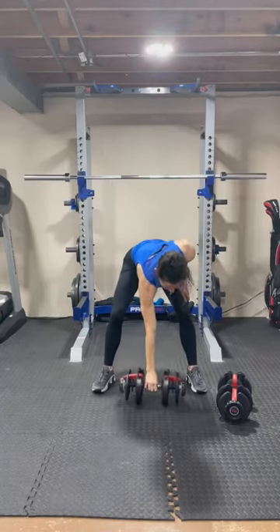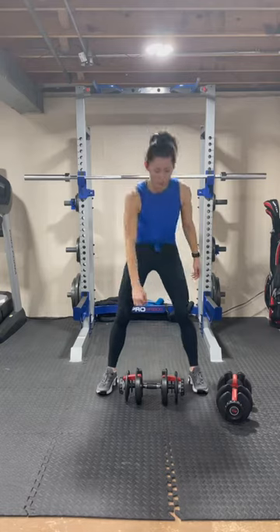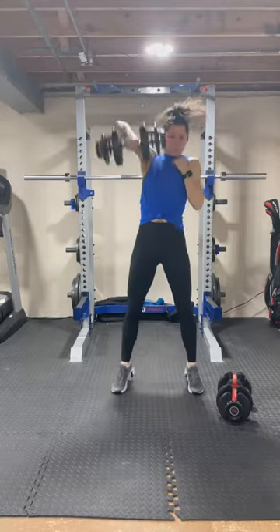Are you ready to crush your next training session? This full body workout is for you. It is five moves, four sets, and you're going to take 60 to 90 second breaks between each set.